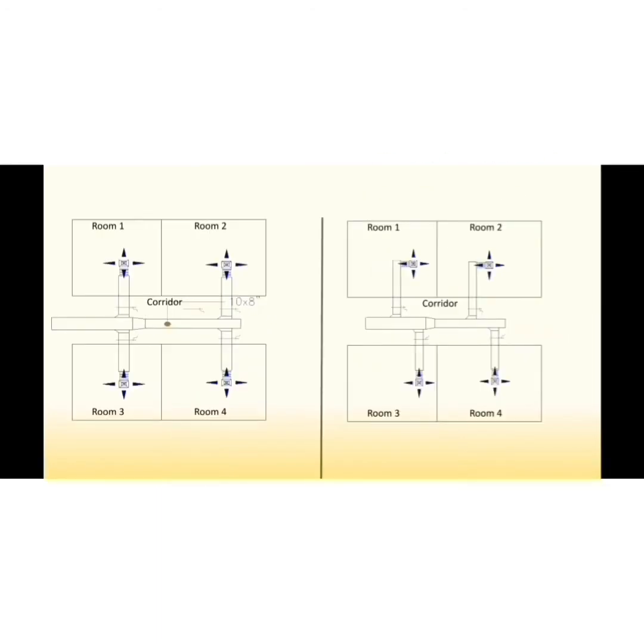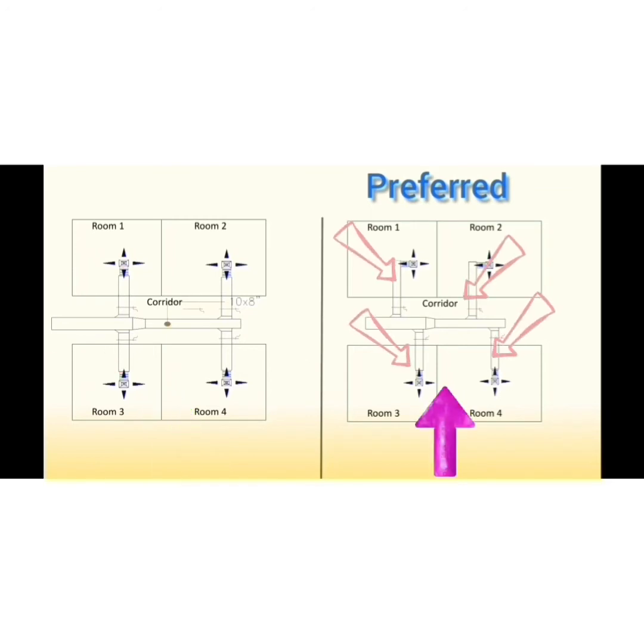In order to prevent noise crossing between rooms, the layout at right is required. In the left layout, branches are opposite to each other, so noise is able to transfer between rooms across the corridor — such as between rooms one and three, and between rooms two and four. This cross noise does not occur in the configuration at right since duct branches are not in the same plane, and sound has to travel at angles, which results in reduction of noise.